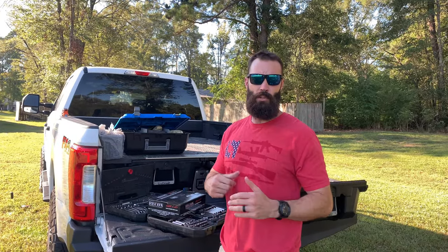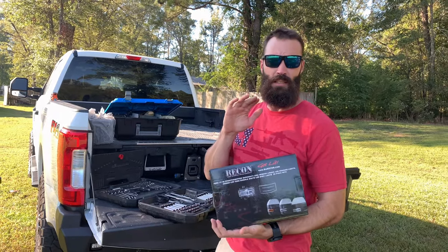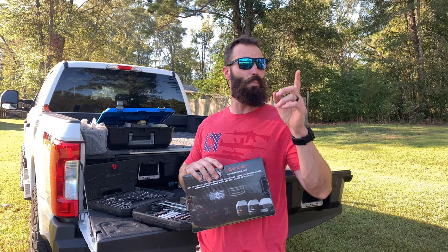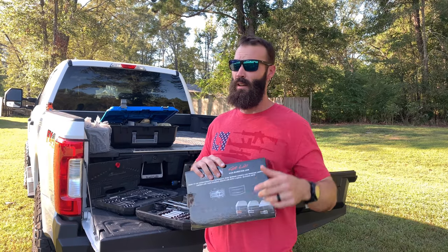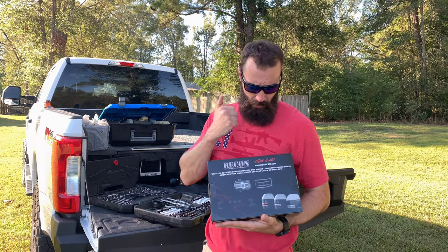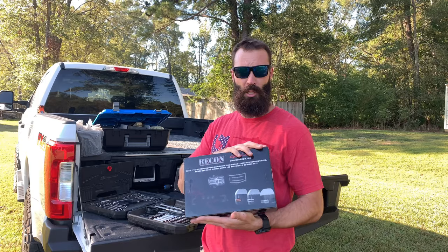What is up, y'all? Welcome back to the channel where we do shit Colt's way. I had a buddy — he's got a YouTube channel too, and I'll link it somewhere right up in here. His name's Bliss Jung, he's King Rancher 13. He sent me these as a gift, and I've been excited to put them on ever since.